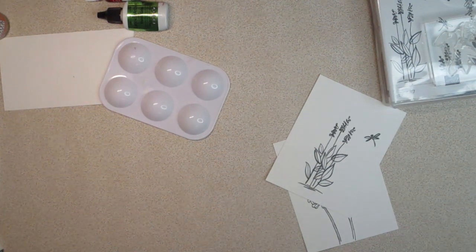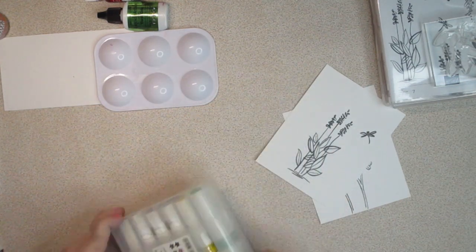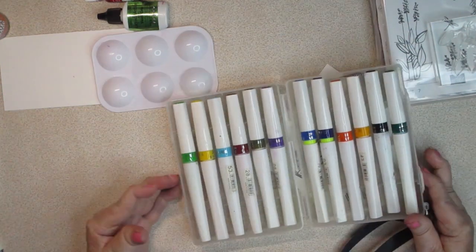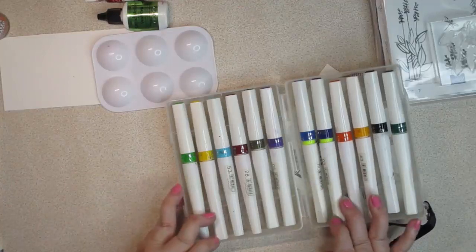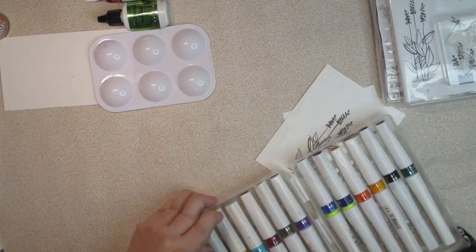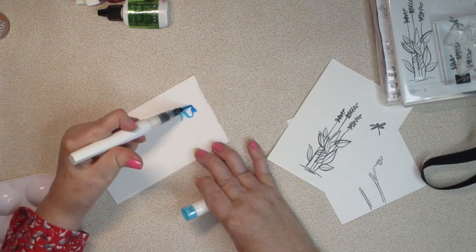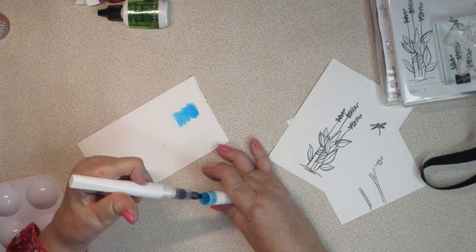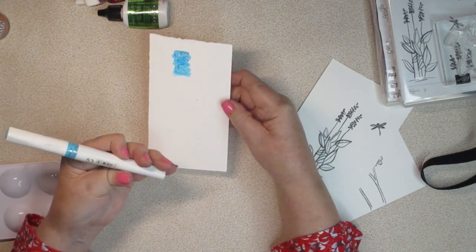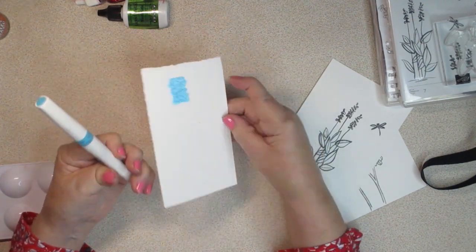I think we've all seen Wink of Stella markers, and if you haven't, let me fill you in. I bought this set on Amazon a while ago — they make a glittery ink. A lot of people just get the clear, and that's fine, but I wanted more color and substance in mine. What you get is a very metallic, sparkly, beautiful finish. The easiest way is obviously with a marker, but these come at a cost. If you have the supplies I'm going to show you, you shouldn't have to spend anything to replicate it for yourself.